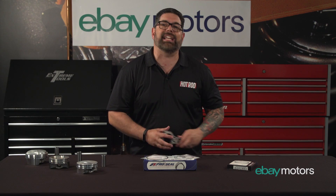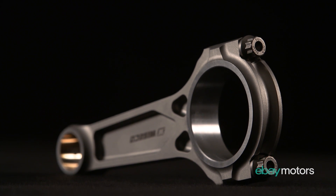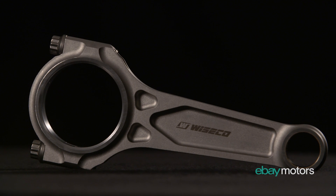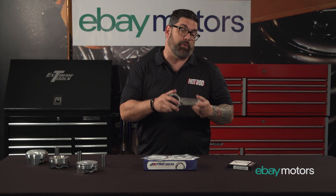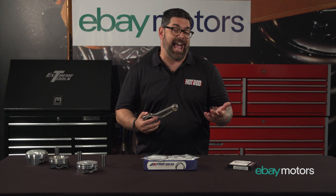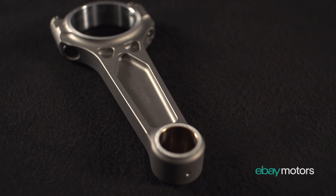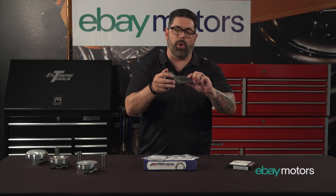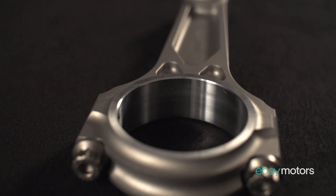Now holding all these things together is the connecting rod. You can get these in a couple of different ways — you have an I-beam or an H-beam, or even something like this three-pocket design called a Boost Line from Wiseco — and it's all about technology. You have either forged or cast. Cast is fine if you're rebuilding a small block Chevrolet for a farm truck, but if you're going to spin it to 7,000 RPM, you've got to realize the amount of force these take and you don't want them to bend or develop fatigue — that's where the superior technology comes through.